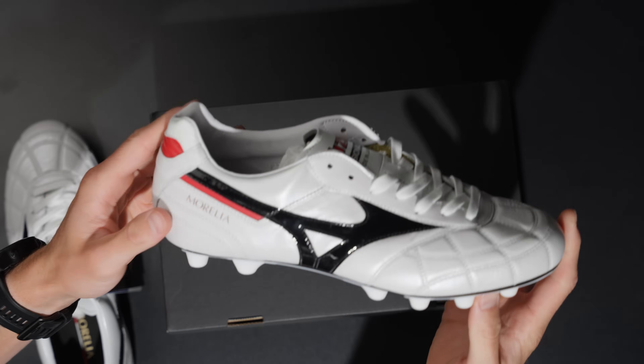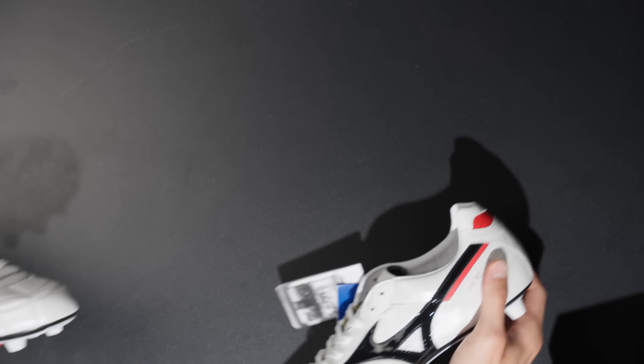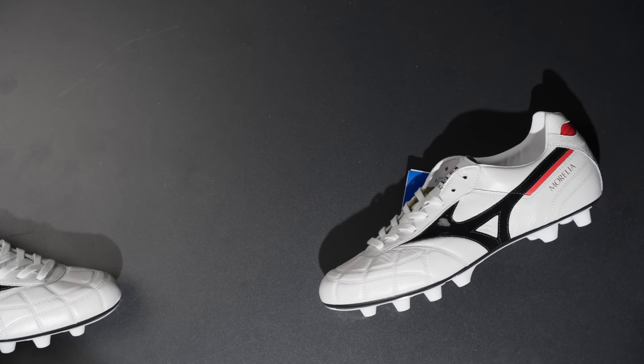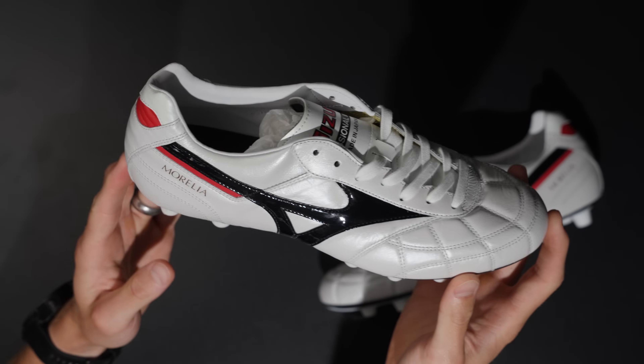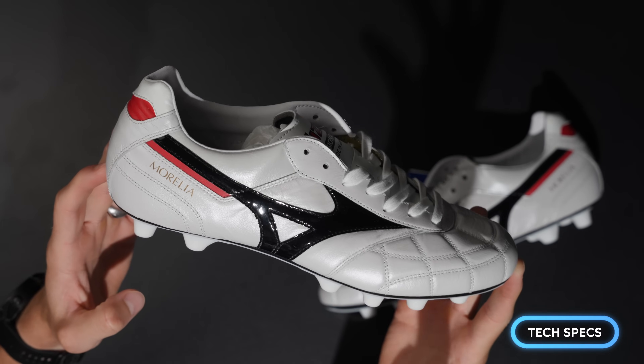Here we go, there's the right shoe as well. We'll get the tag out of the way and put the box on the floor — there you go. Absolutely stunning. Quick tech specs and features, and then I'll show you the comparison between the turquoise model.